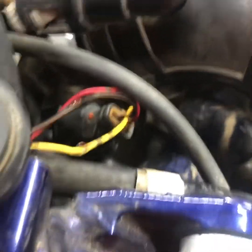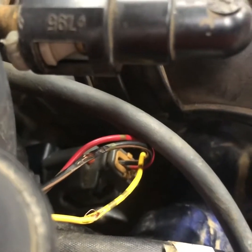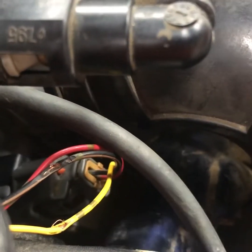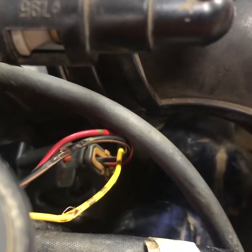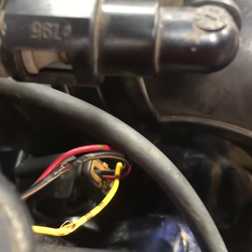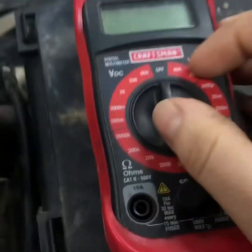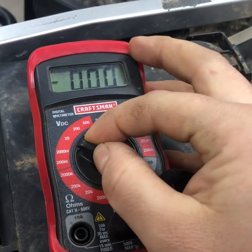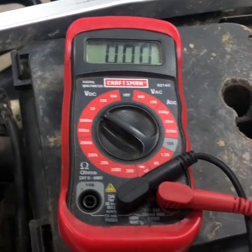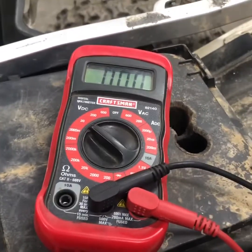We already got it installed. One thing I never really showed you guys is they do make a harness to plug into this to test your TPS sensor, but I just shaved a little bit into the wire there and I'll probably use some liquid tape or just wrap it up. Pretty much what you got here is your basic voltmeter and we were setting it on DC, just on 20 volts. I'll show you now when we hook it up.